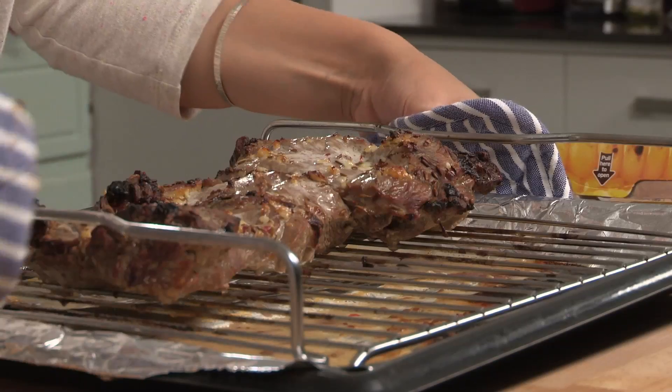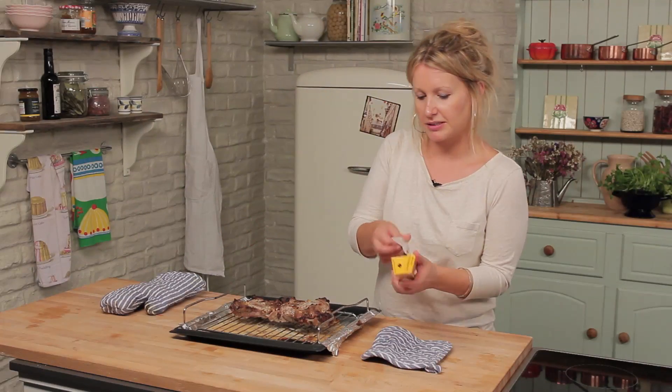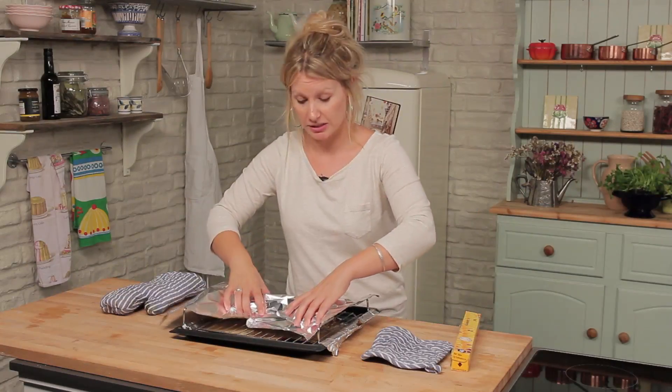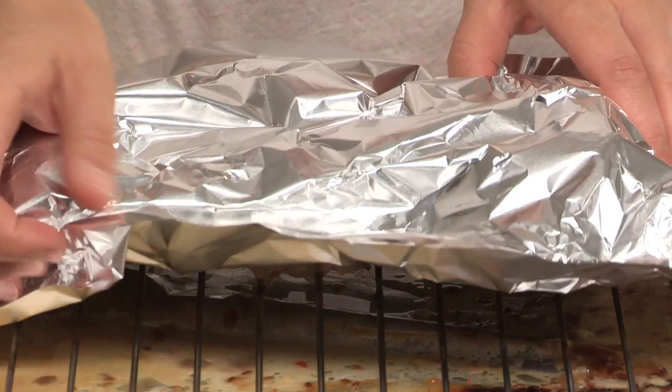Our lamb is out of the oven. We're just going to leave it to rest for about 15 minutes, and the best way is to cover it in tin foil. Resting it allows the meat to relax out of the oven, and then you get much juicier, tender lamb.